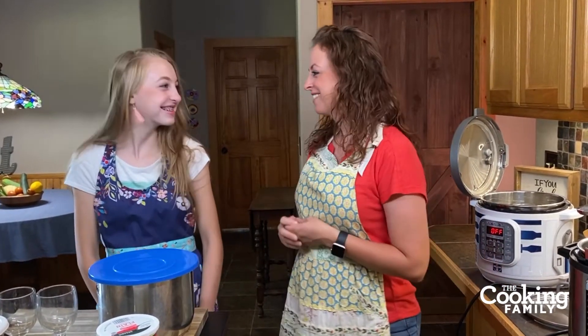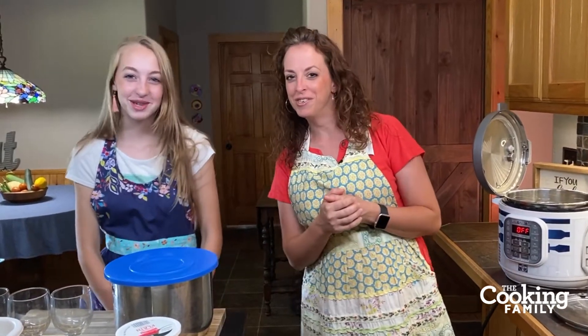Hey everybody, thanks for joining us. We're so excited to be here. I'm Holly and this is Rachel. Good morning.